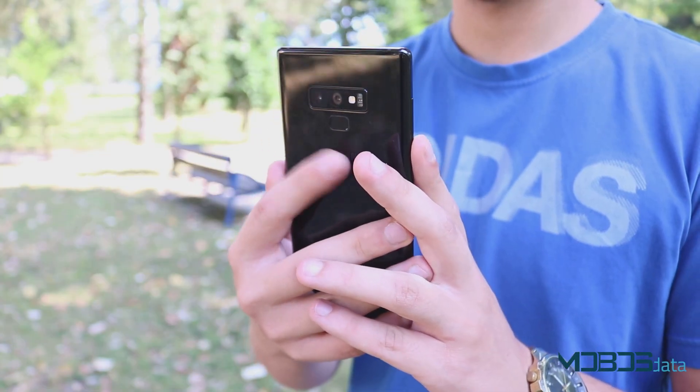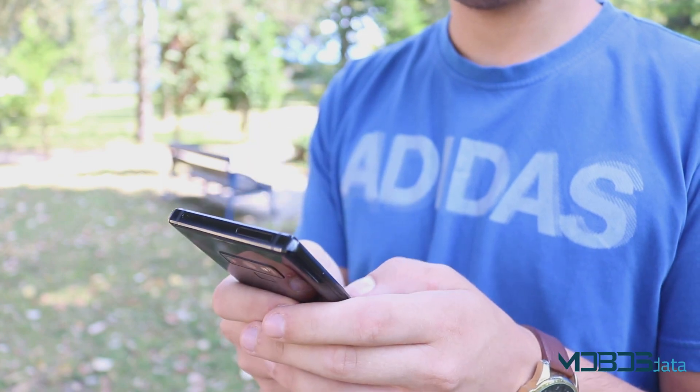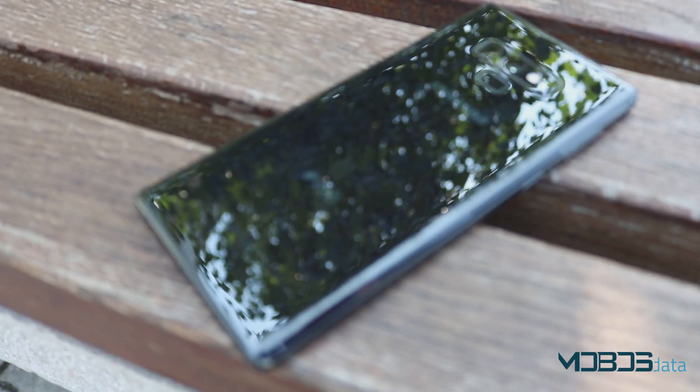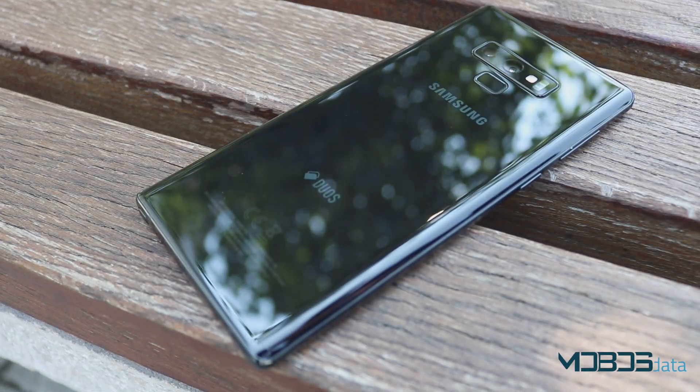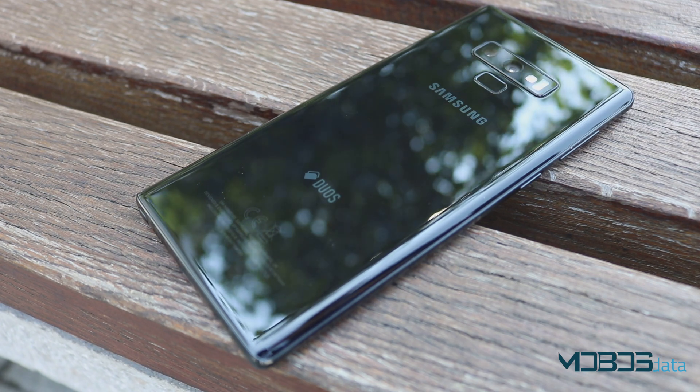The fingerprint scanner, just as in the S9, is now located below the camera sensor, but it is still placed too high and it's easy to miss. The back panel is made of glass, and it is protected, just as the front panel, by Corning Gorilla Glass 5, while the edges of the device are made of aluminum.